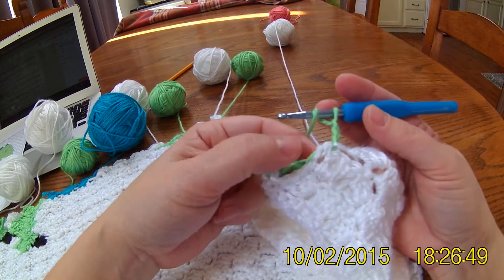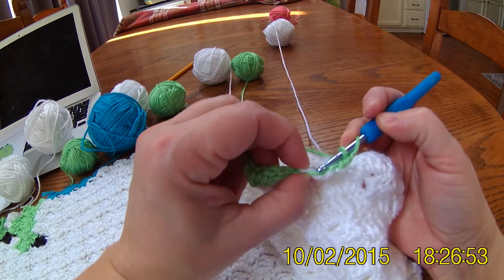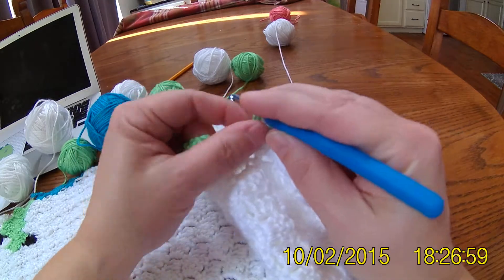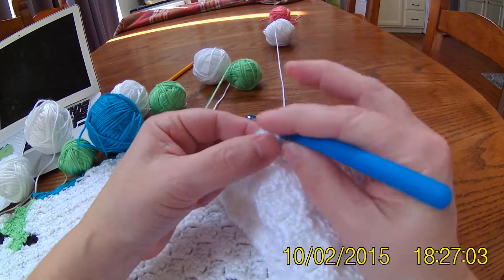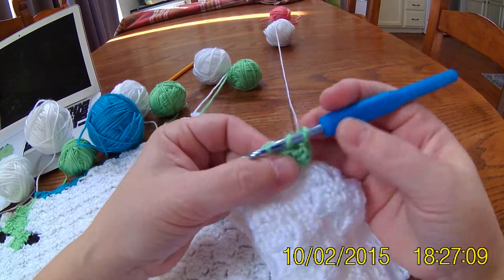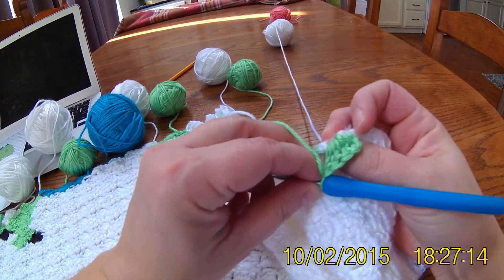So I'm going to chain 3. Then when I double crochet, make sure that you double crochet into that hole and over that yarn — you're going to hide that yarn as you do the 3 double crochets: 1, 2, and 3. You see how that is hidden.